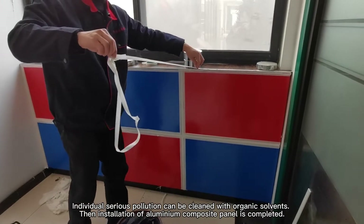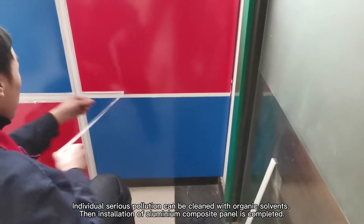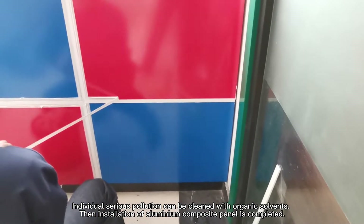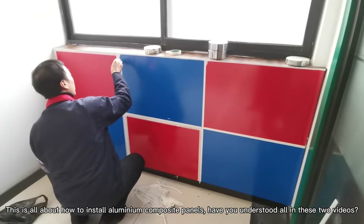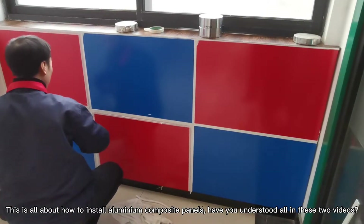Individual stubborn pollution can be cleaned with organic solvents. The installation of aluminum composite panels is then completed. This is all about how to install aluminum composite panels. Have you understood everything covered in these two videos?